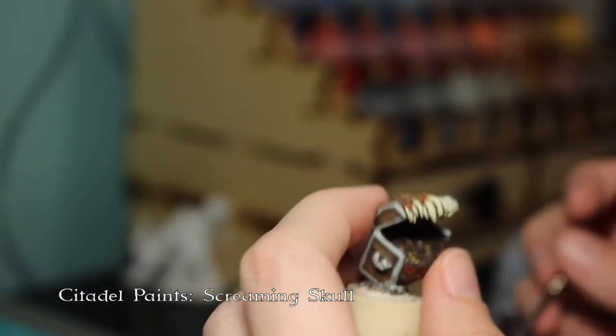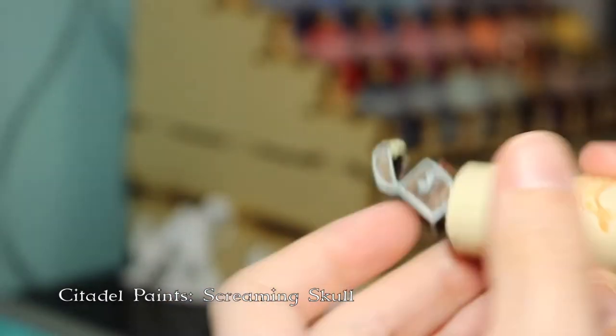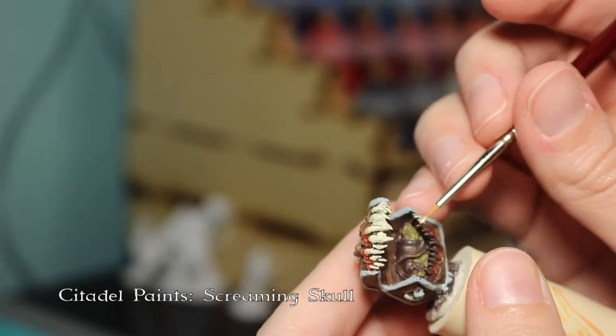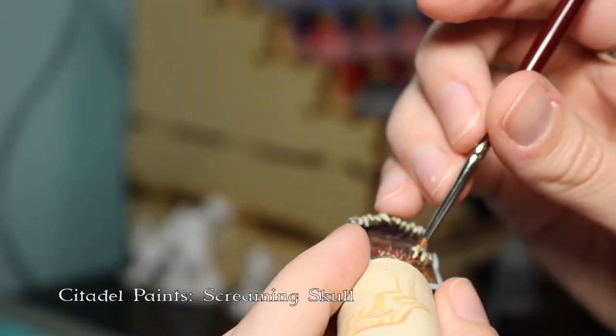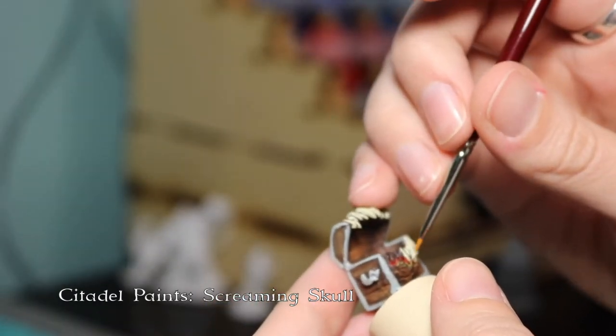This was really fun — I haven't really gotten to paint teeth this big before, so it was fun figuring it out. I do turn the miniature all over the place trying to get different angles, because I wanted to get a little bit of the teeth inside the mimic so that if you're not looking straight on, the teeth are still painted.